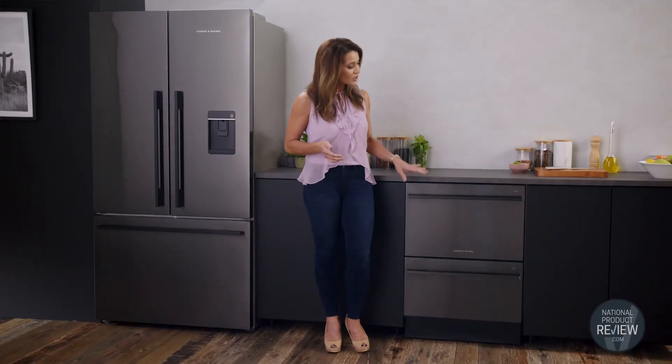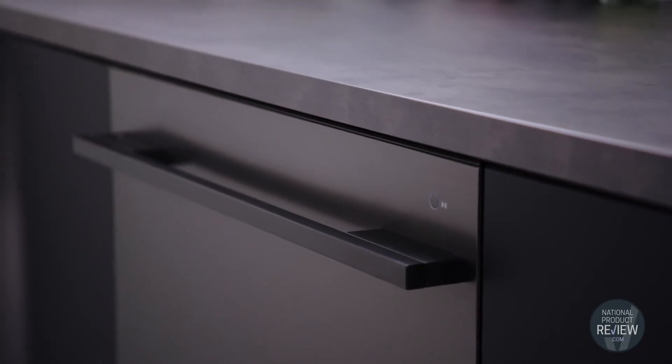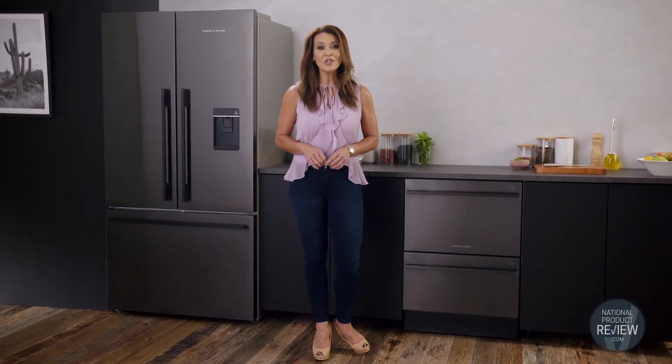Create kitchen perfection. Pair this dishwasher with the beautiful black French door fridge and other black appliances. Style and sophistication in your kitchen from Fisher & Paykel — an effortless choice for your home.